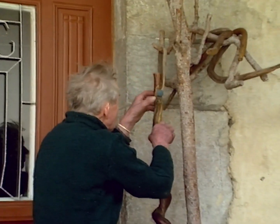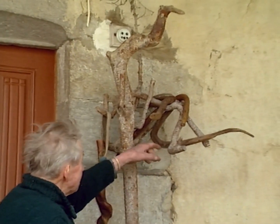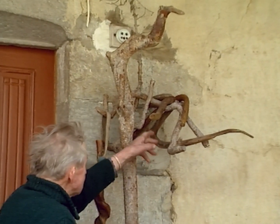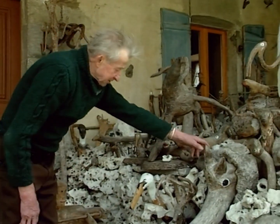Je suis parti là-dedans. Alors, tous les jours, quand j'entrais du bois avec mon tracteur, j'avais pas un caillou ou deux, j'avais une racine, un machin tordu, enfin, de tout à côté. Et j'ai tout fait des bêtes avec, et les oh là là.